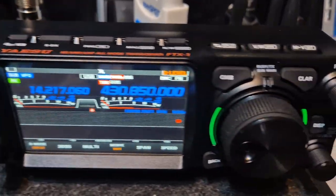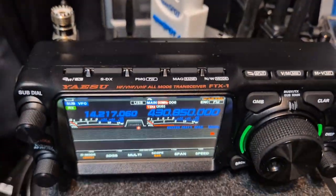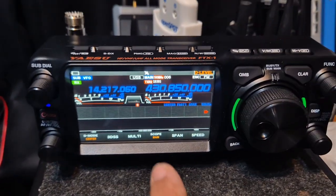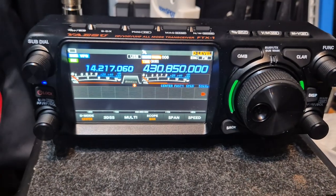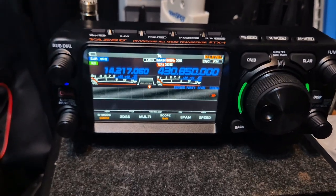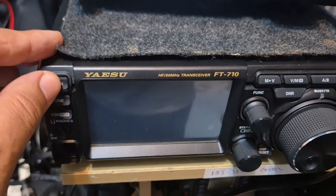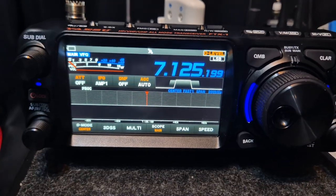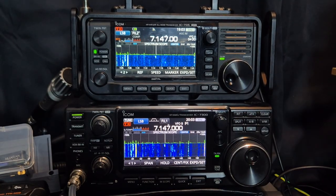Look at the new FTX1 — this is the field version. That's £1,500 and it is like two radios in one. It does twin C4FM and it'll do HF and six metres — fantastic radio. You can buy what they call the Optima, which clips onto the back and brings it in line with more of the Yaesu style radios like the FT-710. And I love the FT-710 — it's one of my favourite radios, and with the FT-710 you get the external display. We are spoiled for choice these days.